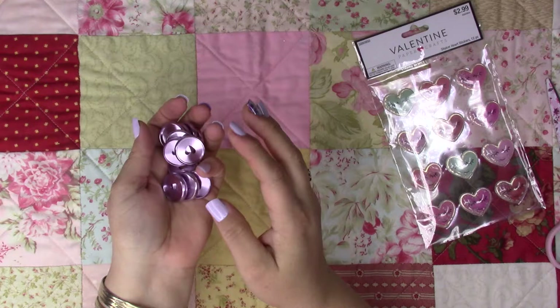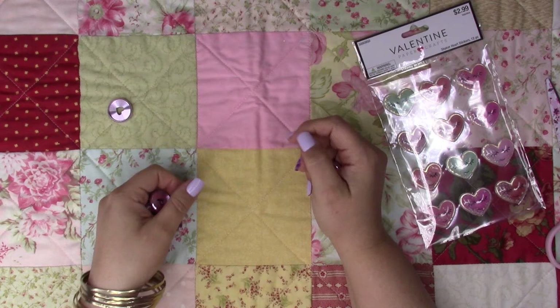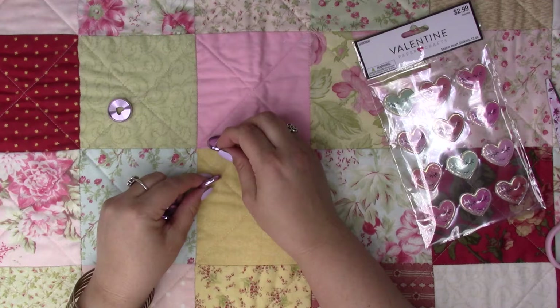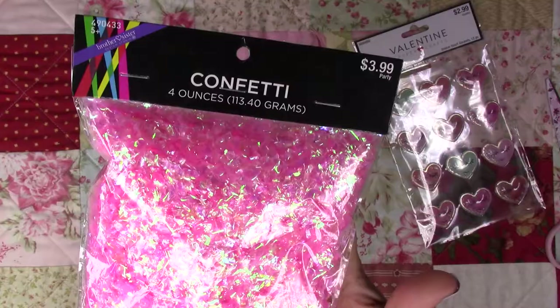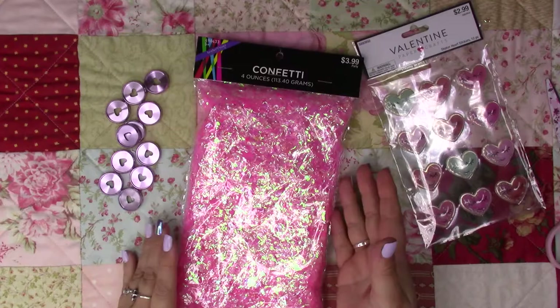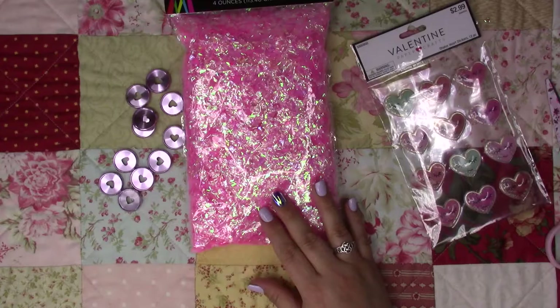I'm going to make something a little bigger than the micro Happy Planner I had and add these on there so I can hold all my planner stickers and sift through them. I also bought this confetti which is really pretty — I'm going to sprinkle some of this inside some lamination sheets, then cut them out and make pockets and put these on.